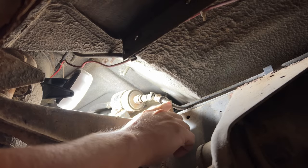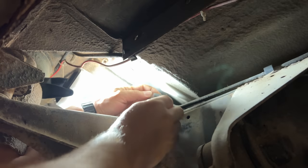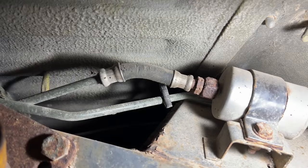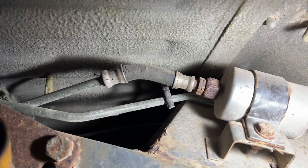Let's see if I can get the pipe cut here. I'm not sure there's going to be enough room for a normal pipe cutter. Okay, it worked. The hose on the other side was not eaten, but as you can see there are a little chew marks on it, so I'm going to cut this end as well.